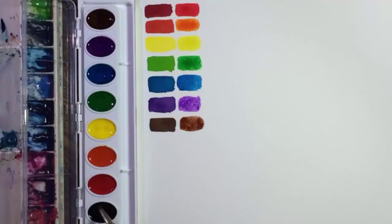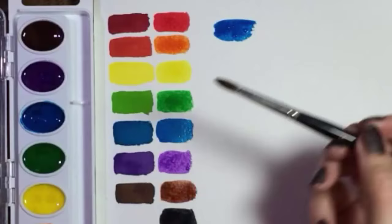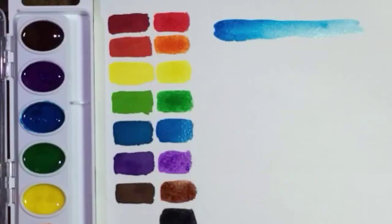The set also contains a black. I don't use black when I paint, but here it is anyway and it's fine. Now let's play with that gorgeous blue — here's what it looks like when I dilute it with water. It's like a perfect sky blue. Nice.